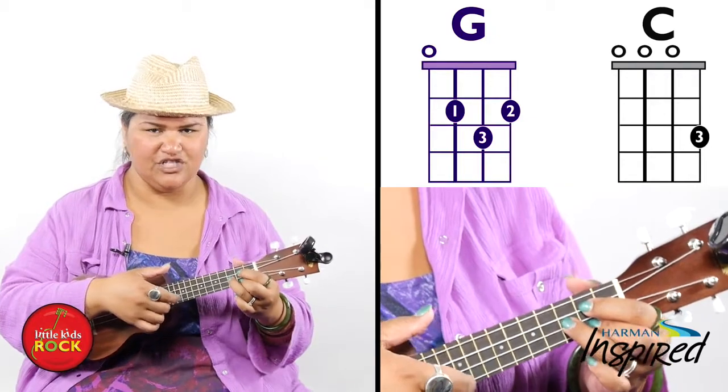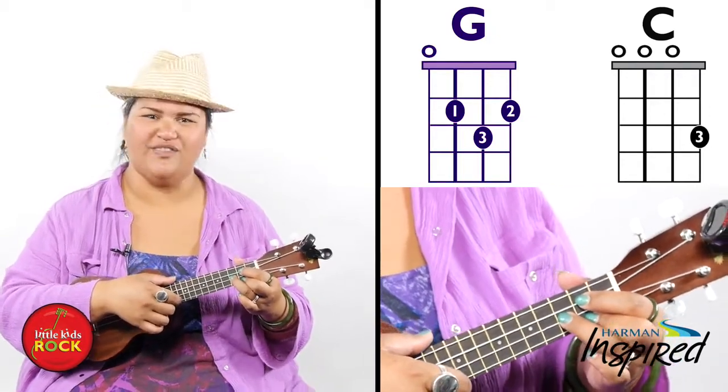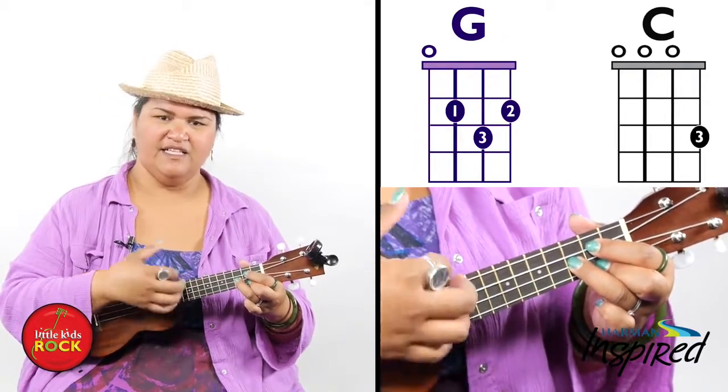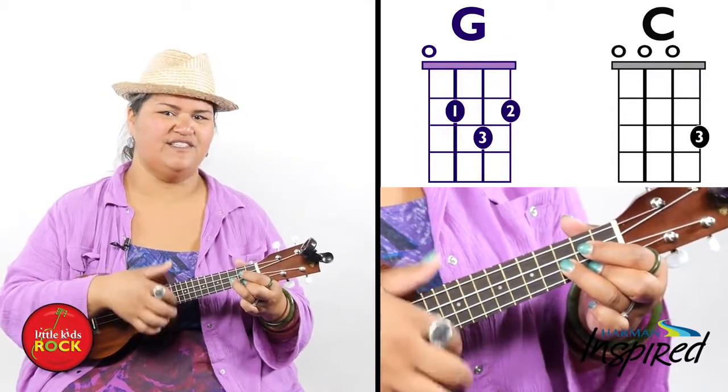Let's give it a try playing that G chord for a little bit first before we start the song. Now let's try and switch it to C real quick.